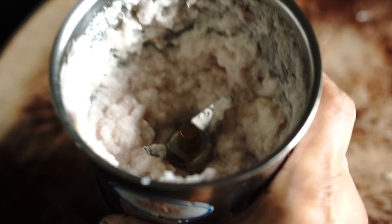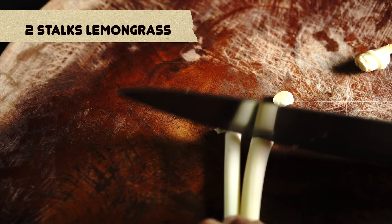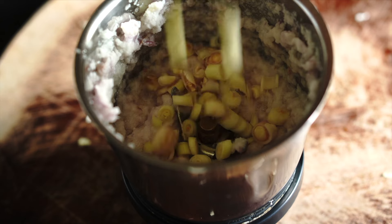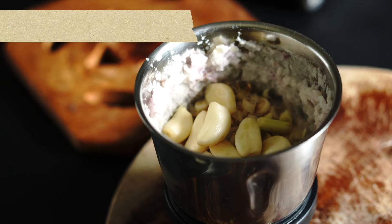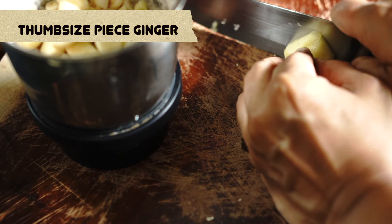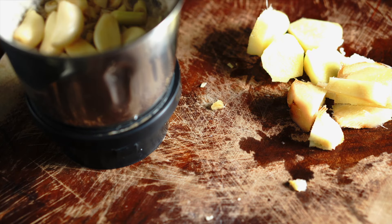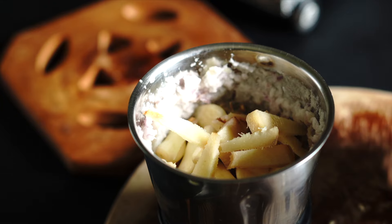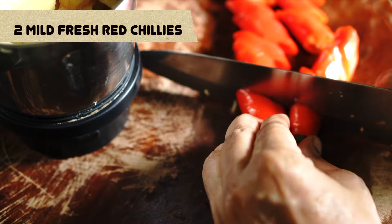To this we're going to add all the remaining ingredients. I have two stalks of lemongrass — make sure you slice the lemongrass tender stalk portions very finely. We also have large cloves of garlic, a thumb-sized piece of ginger and galangal. The galangal is also very fibrous, so make sure you slice it thinly after peeling. We're also going to add fresh red chilies.